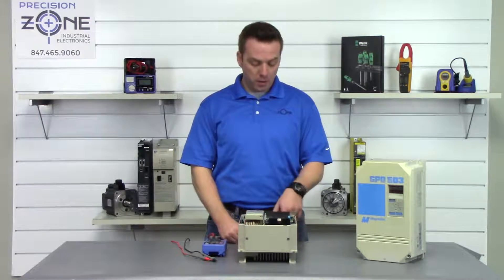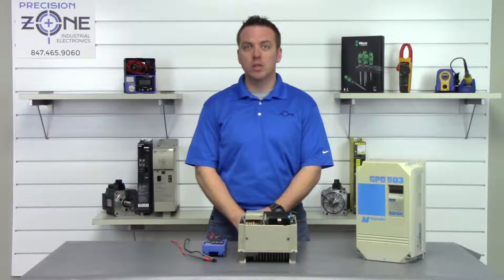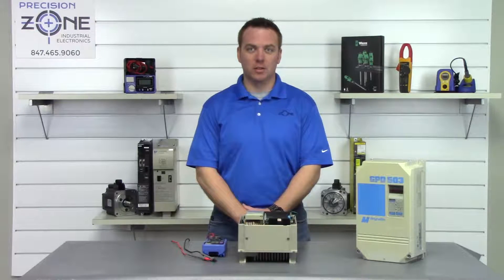On this specific inverter there is a little charge LED that will go out when the DC bus has been discharged, and we're just going to go ahead and verify that with our multimeter to make sure that we don't get any accidental shock.